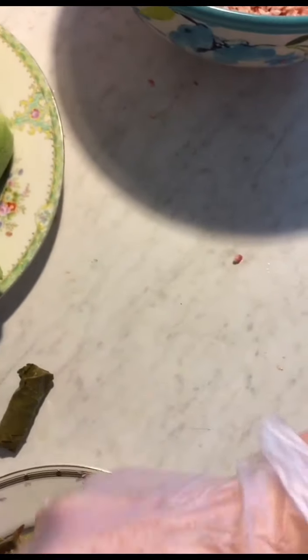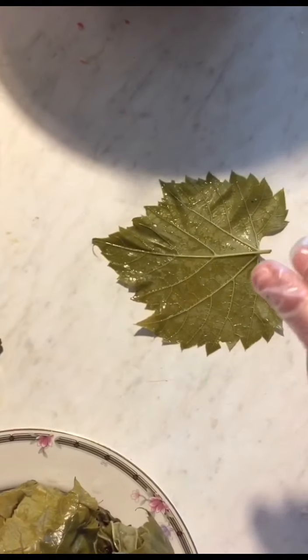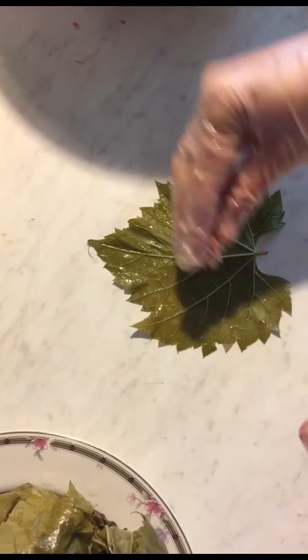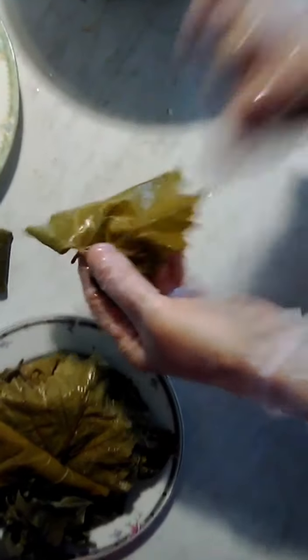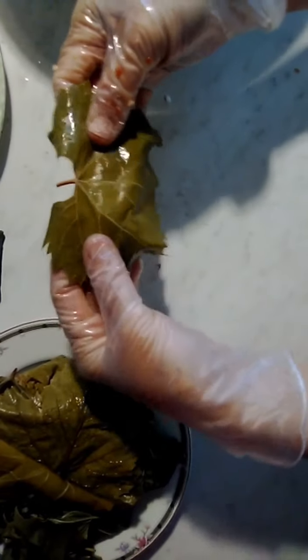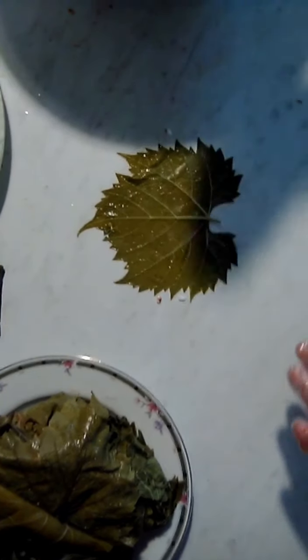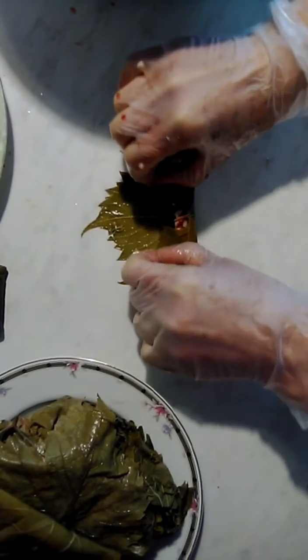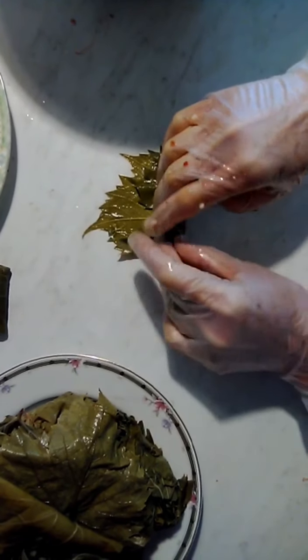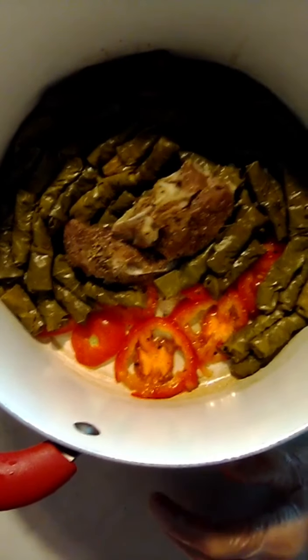Let me do another one. Place the silky side on the surface with the rough side facing you. Spread some stuffing in a line like this, then fold the top, then the sides, and roll. Don't make it too tight when stuffing the grape leaves.